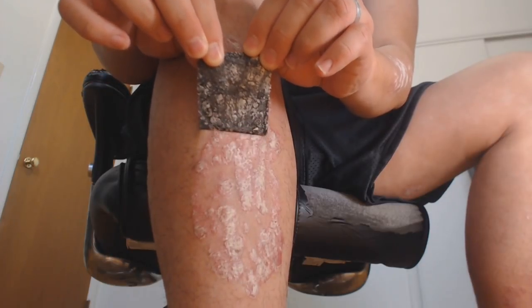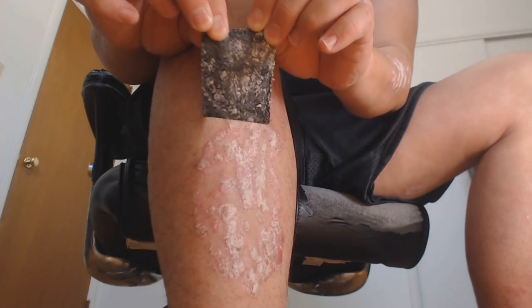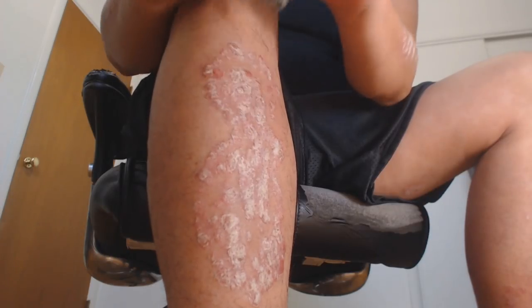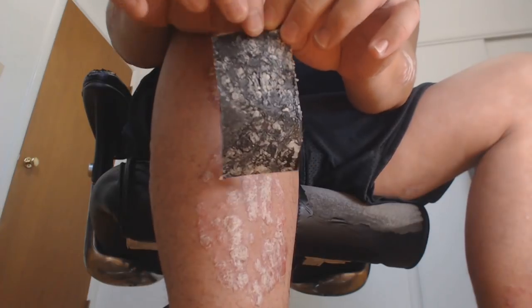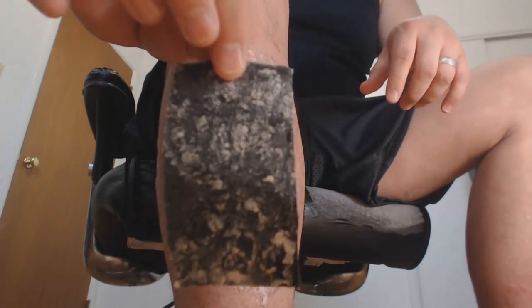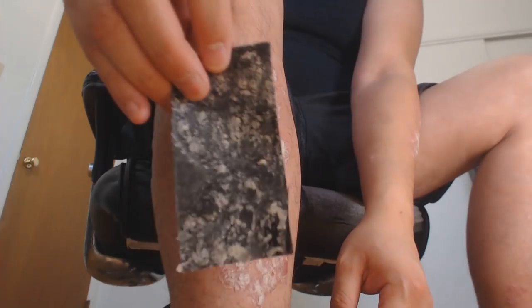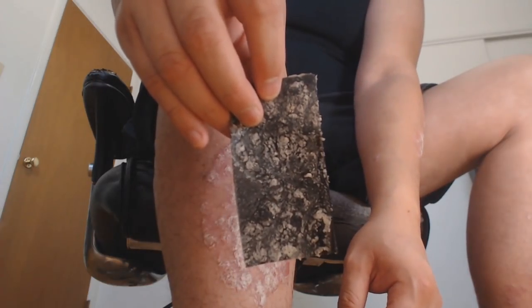Okay, oh yeah it's grabbing a whole bunch. Not bad, that's pretty good — check that out. It grabbed some whole pieces. We'll take a closer look at those later.